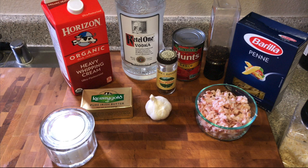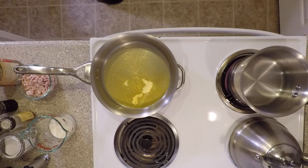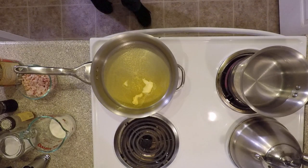Here's what we need: heavy cream, vodka, tomato sauce, pepper, pasta, parmesan, red pepper, garlic, butter, and you can use either pancetta if you can find it. If you can't find pancetta, you can use bacon.